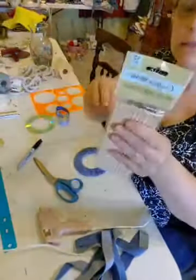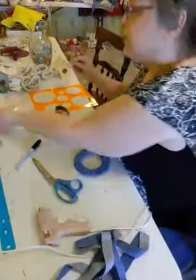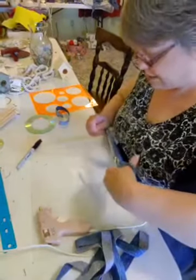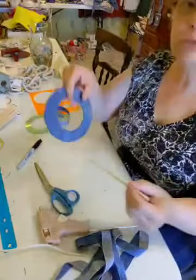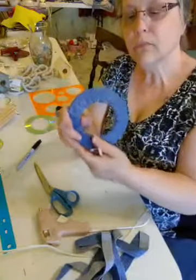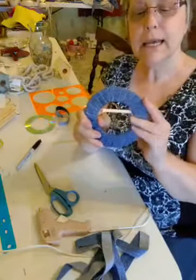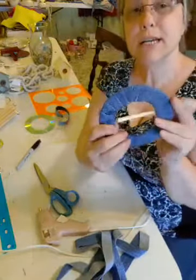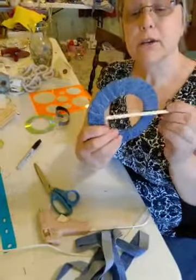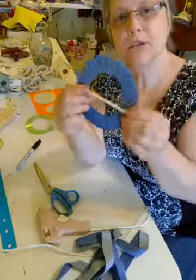Then we're going to get one of these little dowel rods. Like I said, these are six inches. You grab your curtain up and then you put this behind it — it grabs your curtain here and goes like this, so your curtain is in behind it. It's kind of like one of those barrettes that you put in your hair.